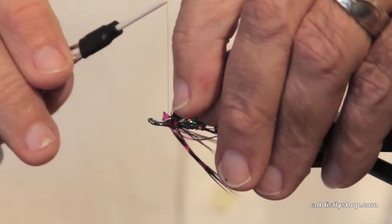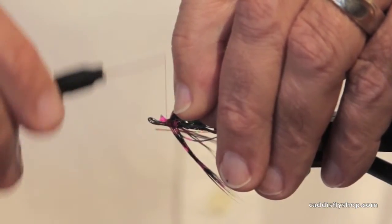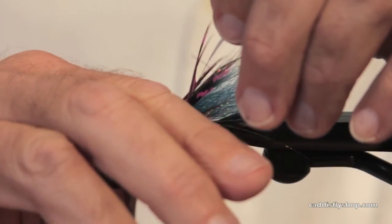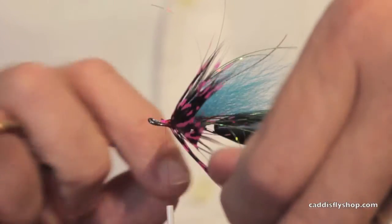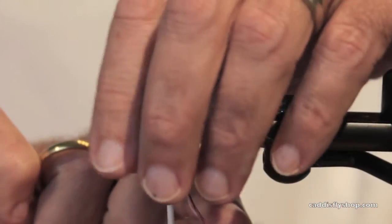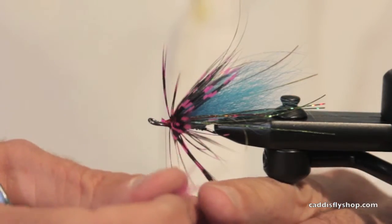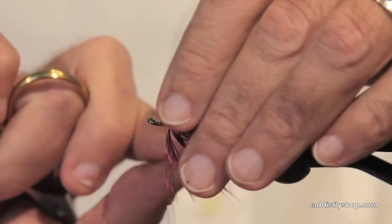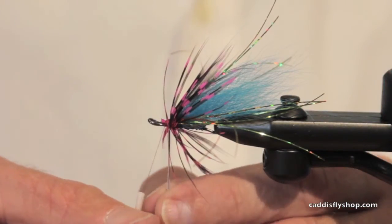When you buy guinea feathers, you'll get a package. Steel yourself — that means give yourself the resolve to throw out at least a third of the feathers because they won't be very good. That's just the way it is. You'll have wider and narrower feathers; that's just the way it is.